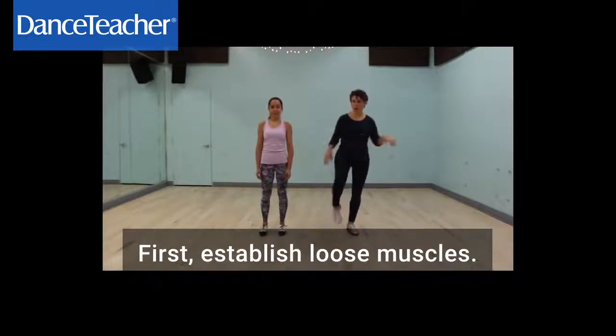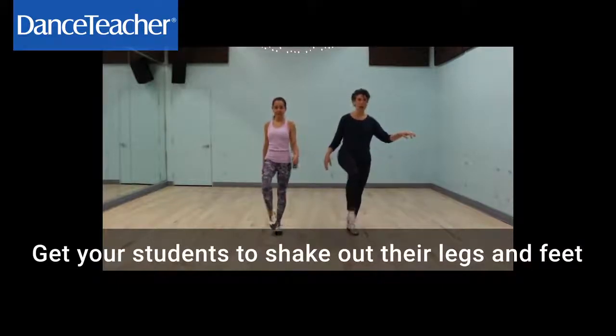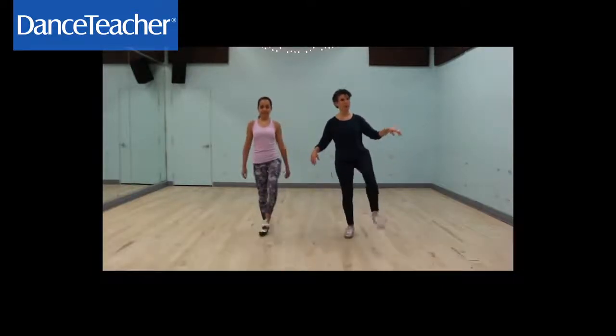First, establish loose muscles. So get your students to shake out their legs, shake out their feet, so everything's loose.